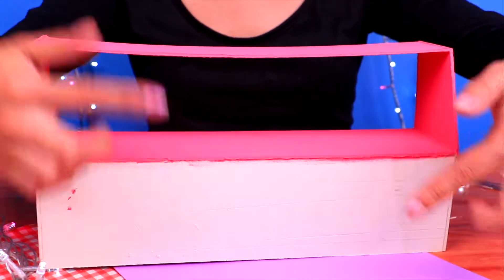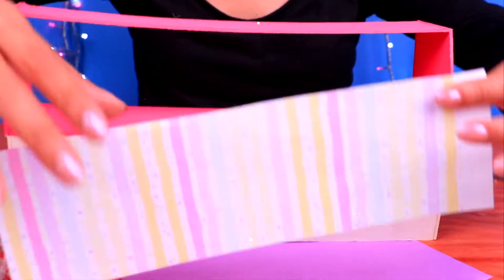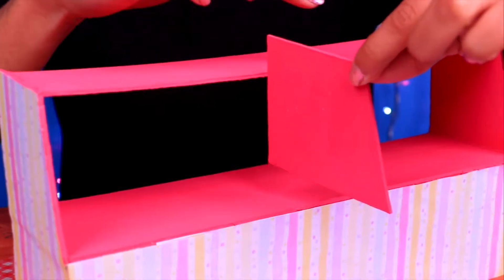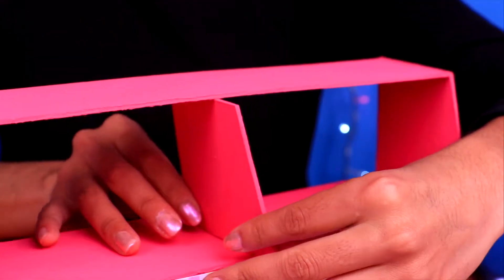It's going to look fantastic! Now let's work on the bottom part with some colorful wrapping paper. We made another one of these shapes and painted it the same pink as the top part. We're going to put it right in the middle to give our shelf extra support.